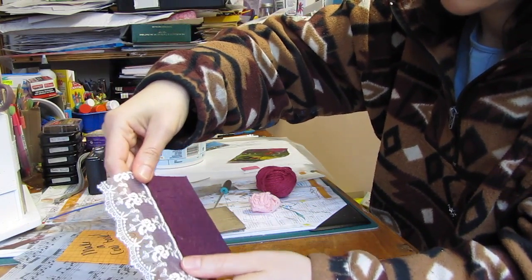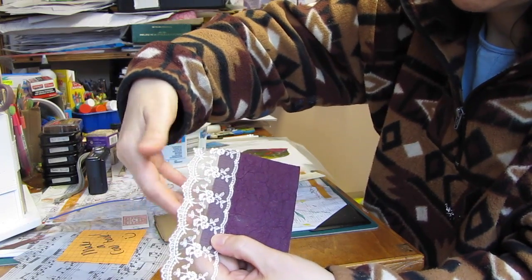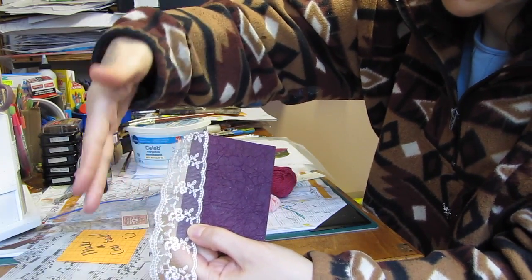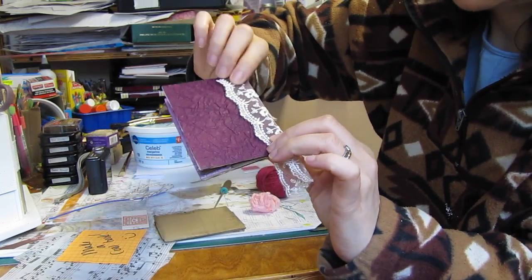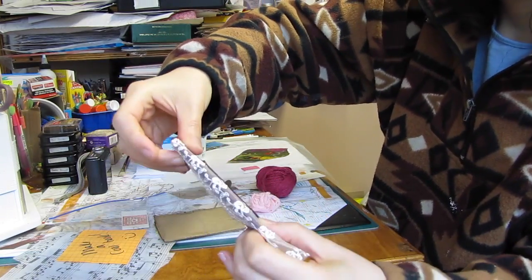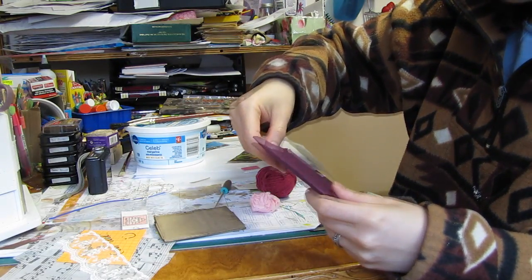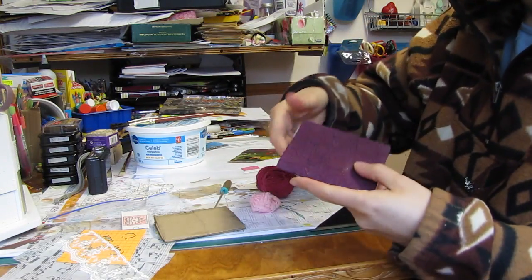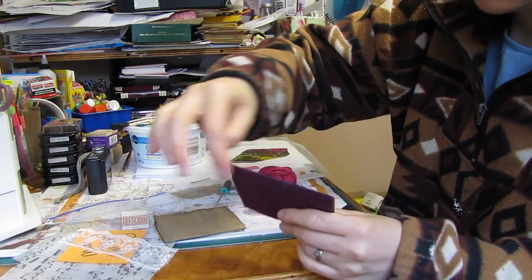I know that I'm going to want this beautiful lace piece on the side of the book. I still haven't decided if I want to leave it so that it shows like that, or if I'm going to wrap it around so that it's pretty like that. This is probably what I'm going to do, but I'm not sure yet. I was going to say that before I do the lace I should do the binding.